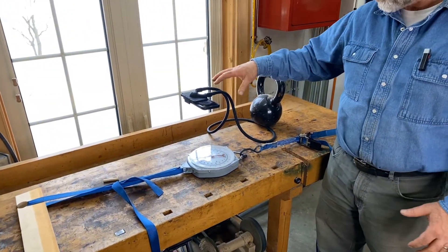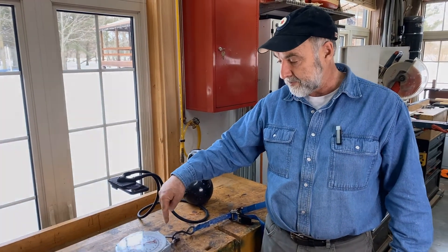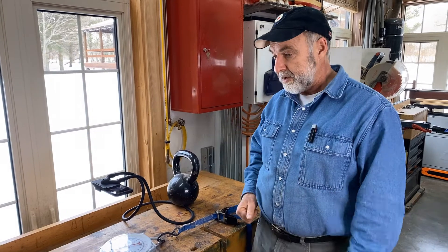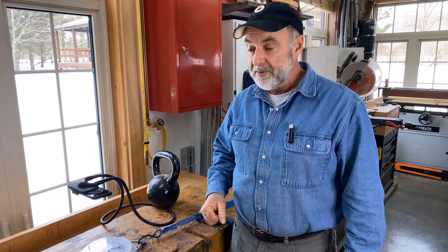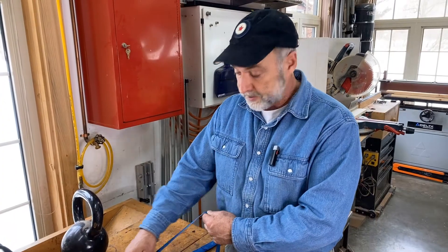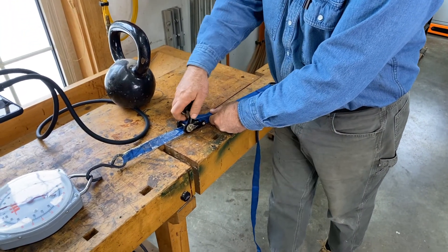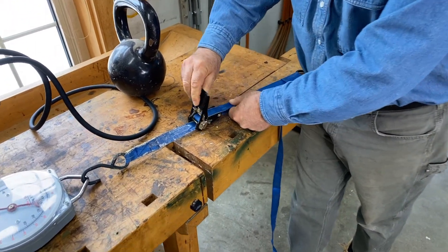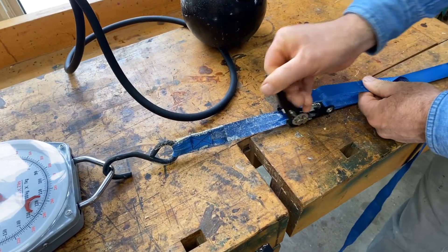In case you're wondering about this thing, I've got another camera here so we can get the footage directly from the scale as we start pulling. Let's fire that camera up and see what breaks first. This blue thing here is called a strap clamp — I actually use clamps like this quite a bit for woodworking; they're very useful. But let's just see what happens.